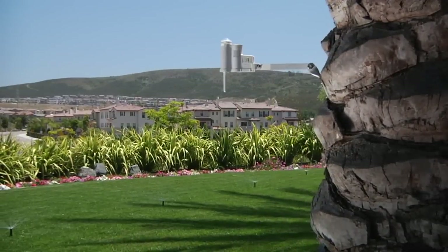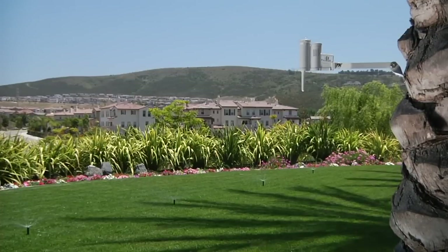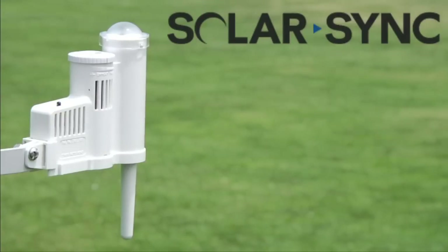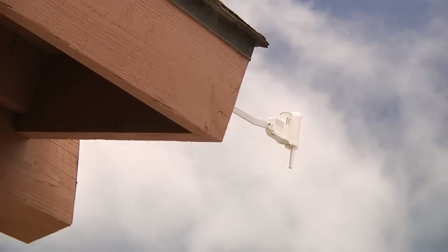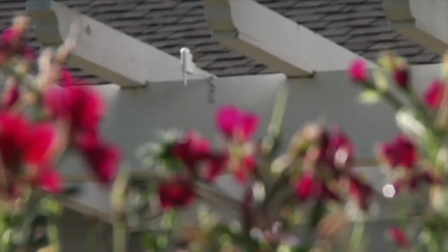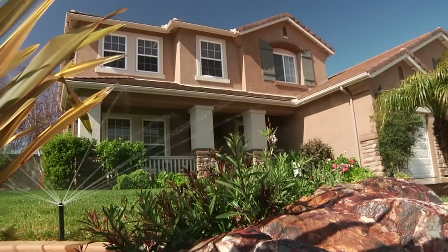SolarSync has become a proven water conservation device and has been independently tested by the Irrigation Association's SWAT program. SWAT, or Smart Water Application Technologies, found that SolarSync has met the most demanding performance criteria, and many purveyors have offered rebates for adding SolarSync to your irrigation system. Make sure to check if rebates are offered in your local area.